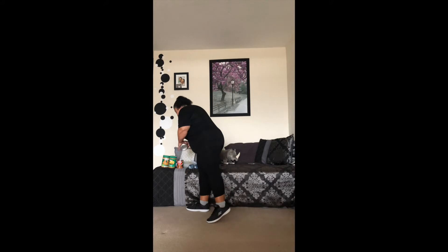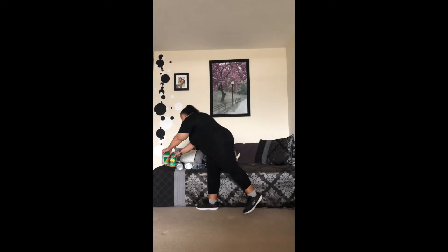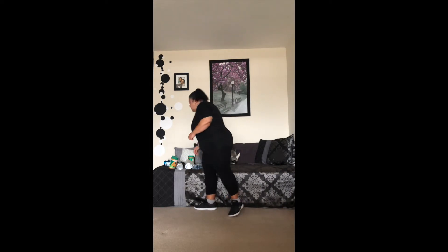Hi everybody, it's me Rosie. Hope everyone's doing well. Today for our workout of the day I'm going to be showing you a gentle strength workout. Not everybody has a lot of weights at home, so you can use cans, water bottles — basically anything that will give you some resistance. Go around your house, see what you have; if you have jugs you can fill them up with water.